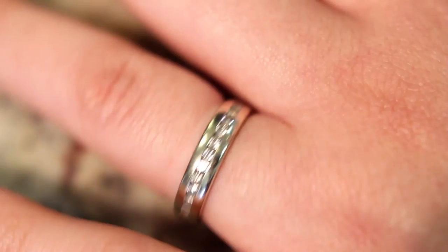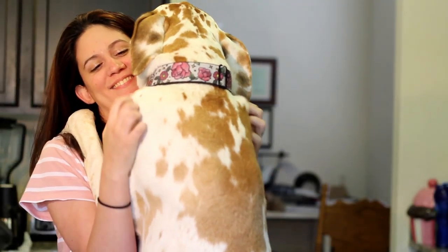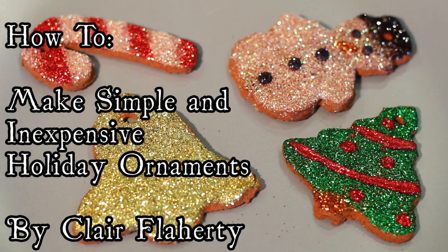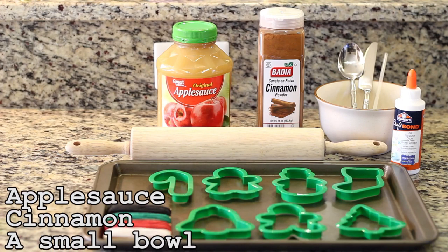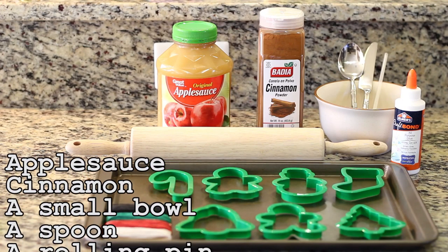This is Courtney. Courtney has a husband, a toddler, and a dog — a big dog. She doesn't have a lot of time, nor does she have a large budget. When the holidays come, though, Courtney doesn't sweat it. She knows she can make quick, easy, and inexpensive ornaments that her friends and family will love for years to come.